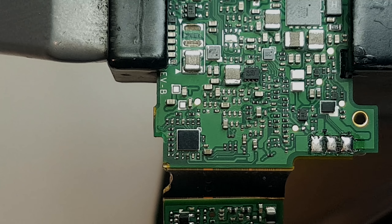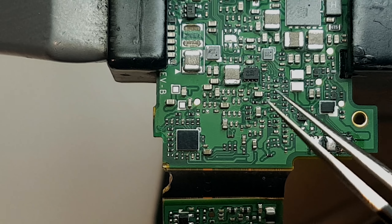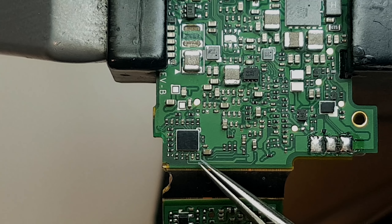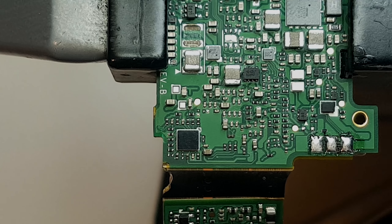Okay guys, so I just installed the broken motherboard and I will attempt to remove the BGA from here. I have to be honest — I am a little scared of the outcome. But let's hope everything will come out okay.